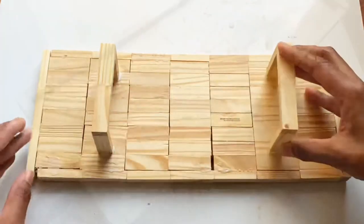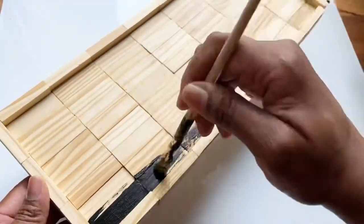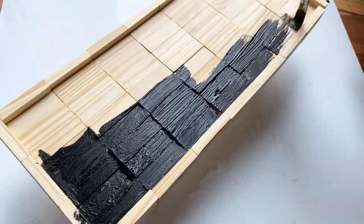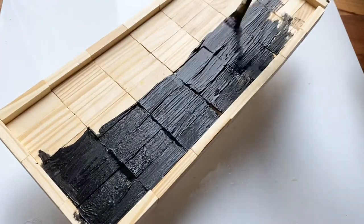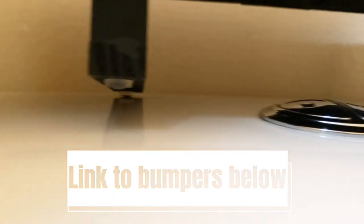Once the legs dry, you can paint the piece or leave it with the natural wood showing. Lastly, you can add on your four bumpers to the bottom of your piece. I love these little bumpers because they fit these blocks perfectly — they're great for helping your piece not slide around.